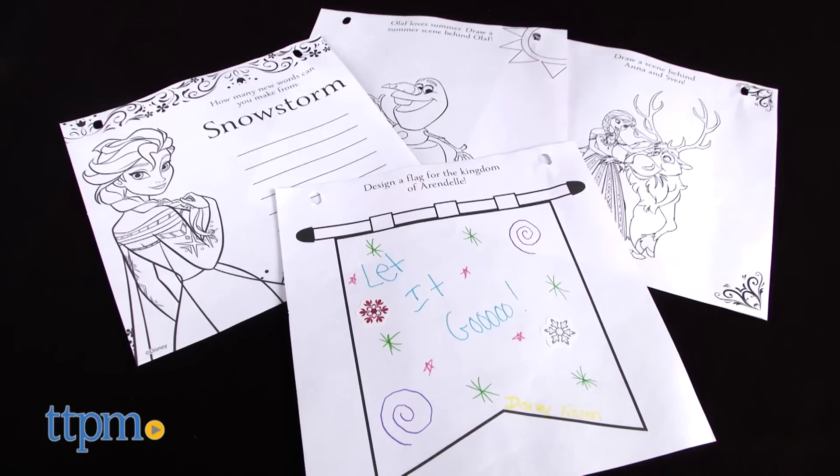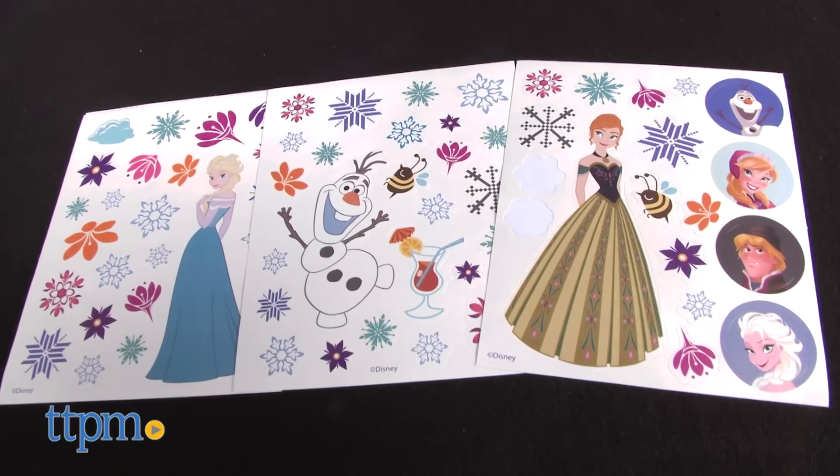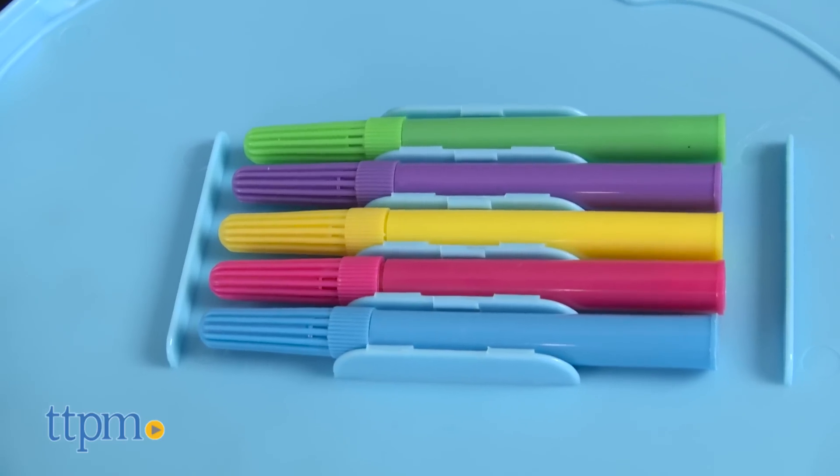This on the go fun kit features 30 Frozen inspired activity and coloring pages, three Frozen themed sticker sheets, and five markers.